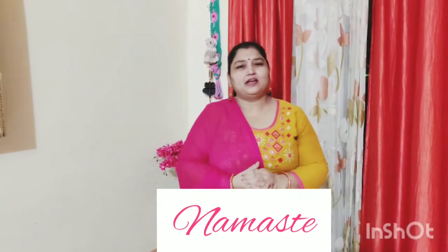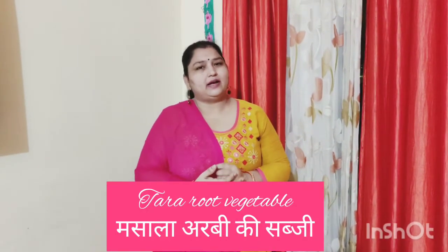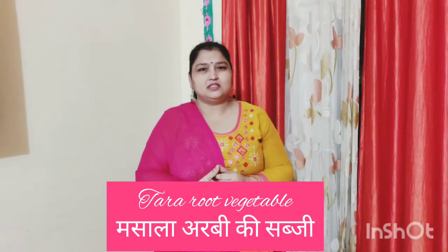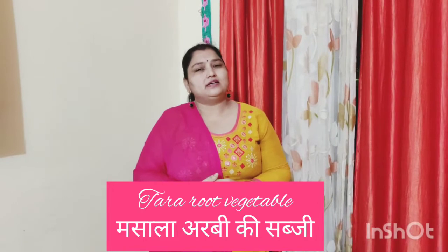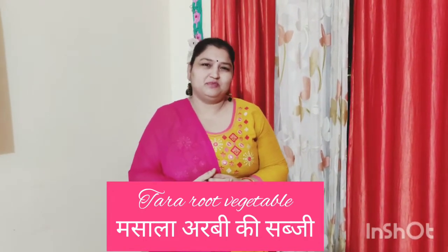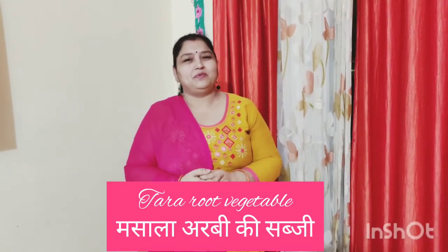Welcome to my channel Vandadubay home cooked food friends. Today I will teach you how to make taro root vegetables — that is a very yummy recipe. This recipe is my brother's recipe. I hope everyone likes this recipe.